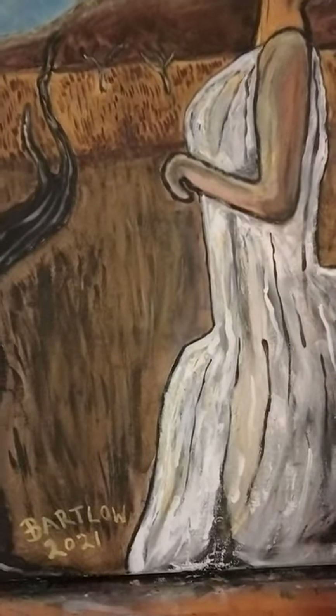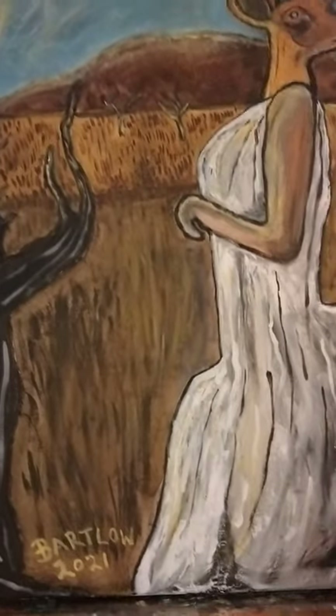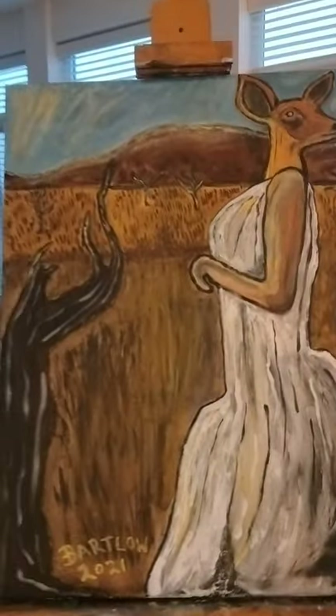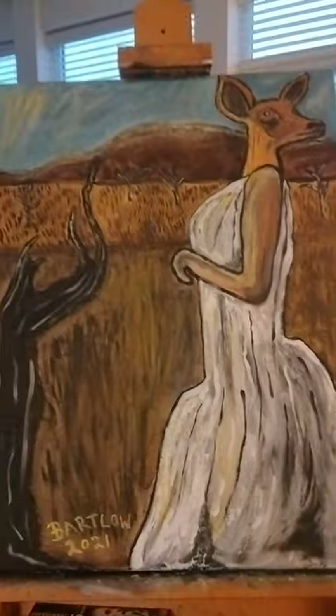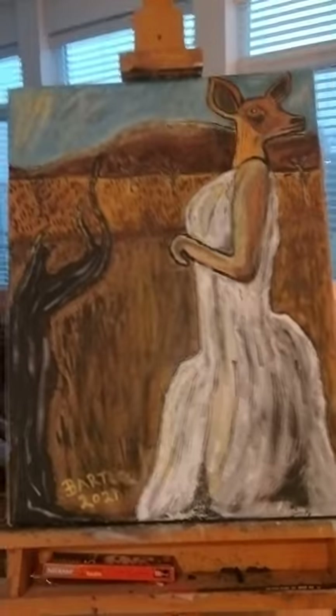Hey everybody, this is Justin Bartlow Paintings coming back with another episode of Interesting Animal Art. I'd like to wish you guys a belated Happy New Year. Today's painting is a painting of a female deer form in a white dress.